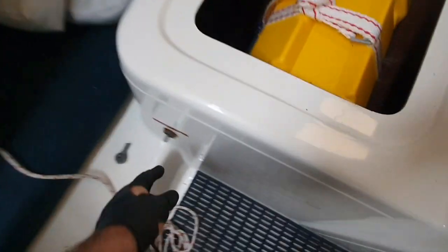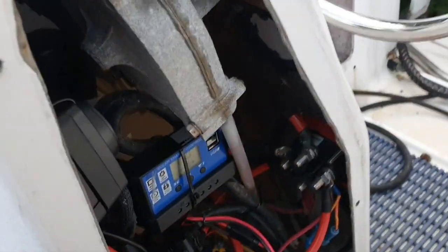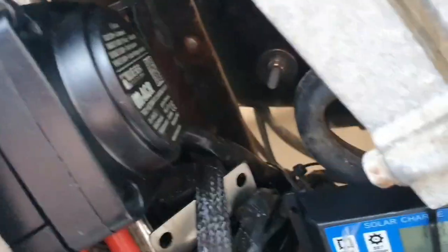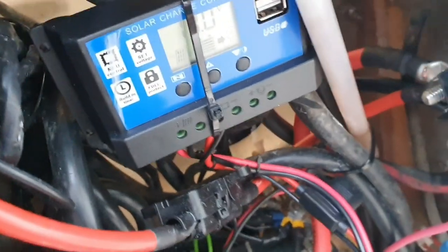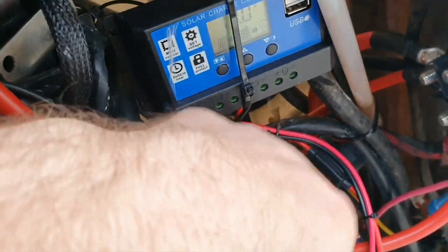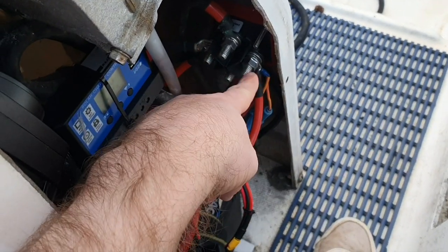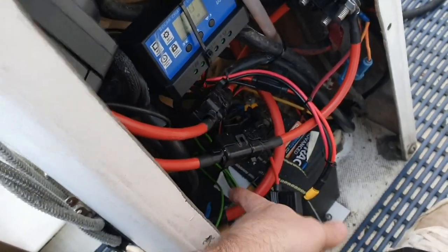So I've now installed the automatic charge controller. I've put it just here for now - as you can see it's flashing, so it's on. I've put 270 amp wires on it with a 100 amp fuse in between going to each battery - so that's this battery, that's the internal battery - and then it's got a ground wire that goes directly to ground there.